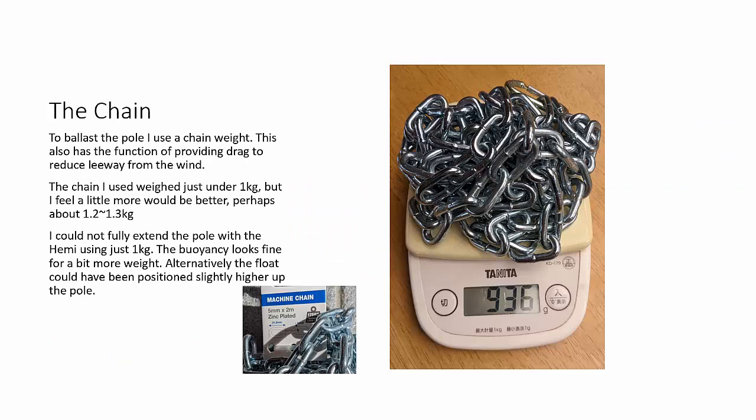For the chain I used just under a kilo, though I would actually recommend going slightly heavier — about 1.2 to 1.3 kilograms. The advantage of using chain as a weight is that it's flexible, folds up, and provides quite good drag in the water, because we don't want the whole thing blowing around too much.